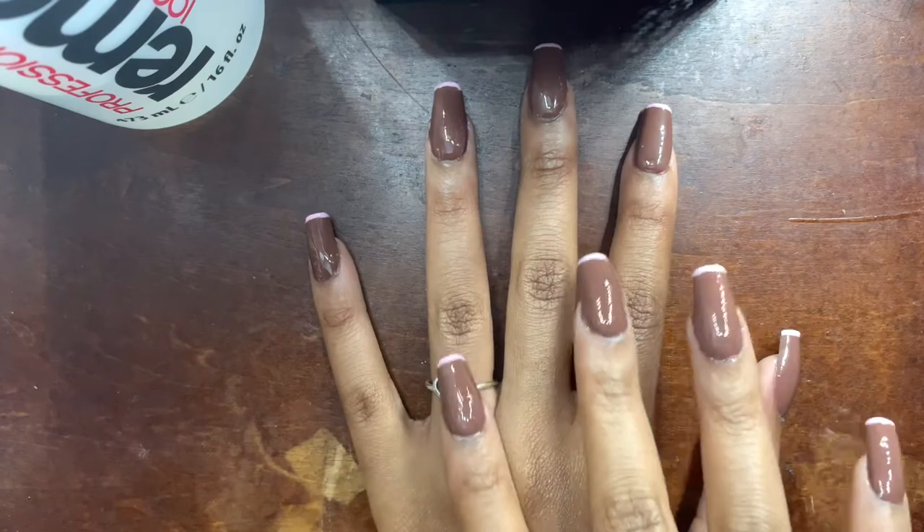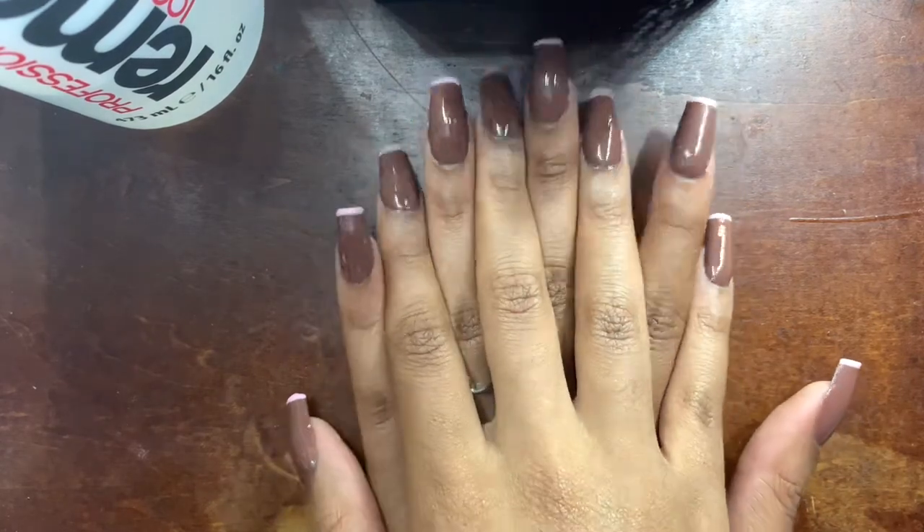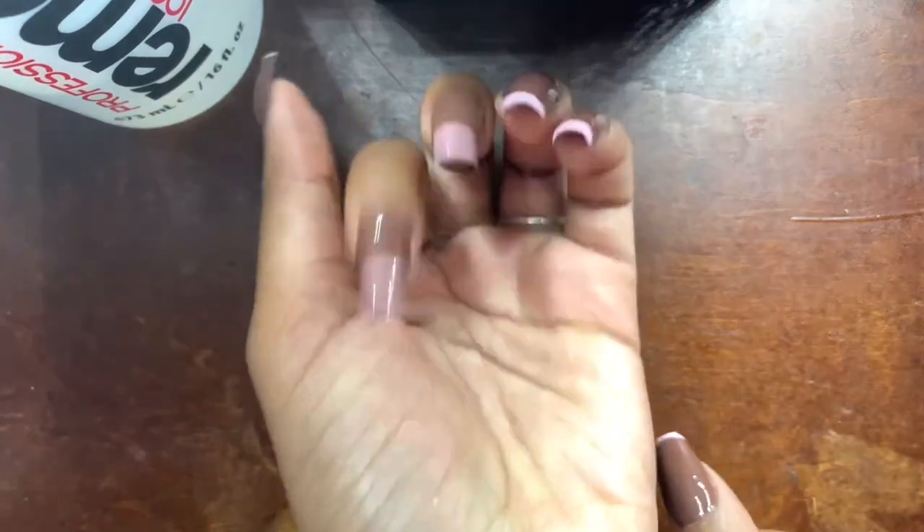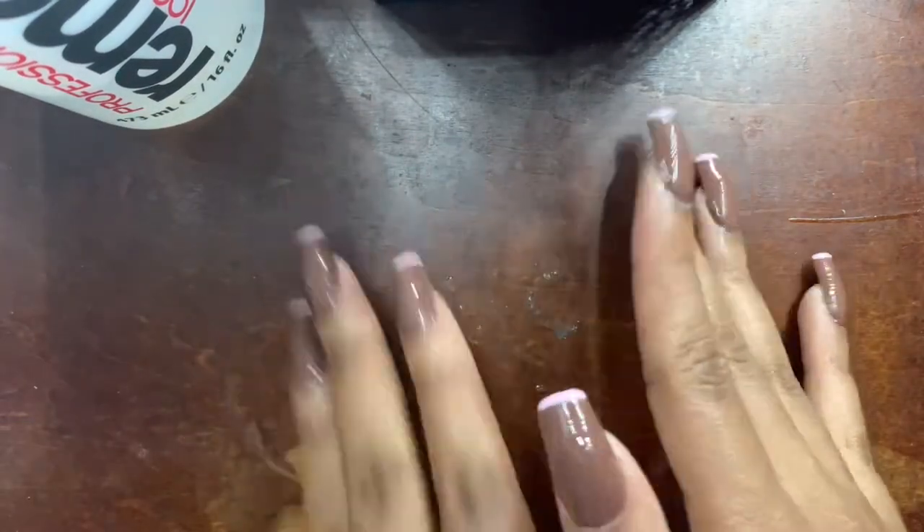Hello Beauty Babes! Welcome and welcome back to my channel. As you can see by the title, I'm going to be showing you how I got this pretty nail set — this brown and pink tips nail set with this Beatles.